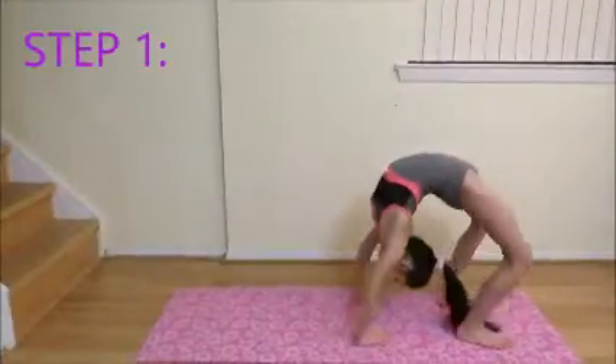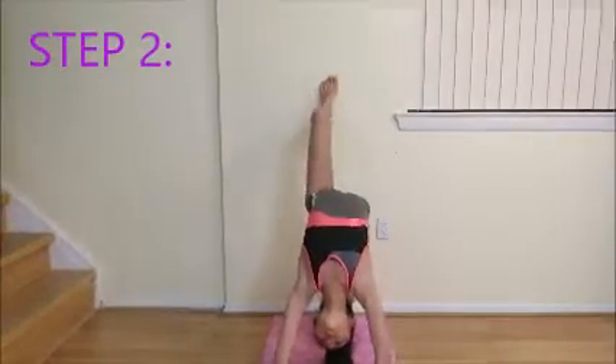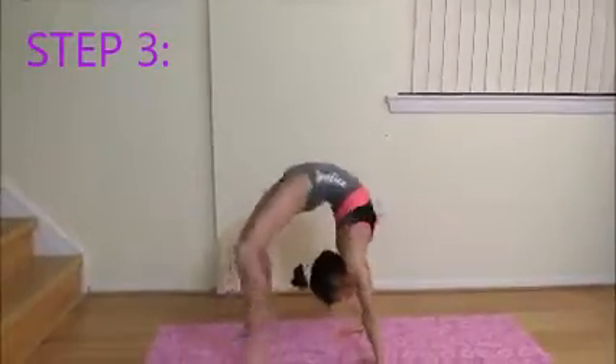Step 1: Do a solid bridge. Step 2: Use a wall to kick off with both feet. Step 3: Try to kick off with both feet.